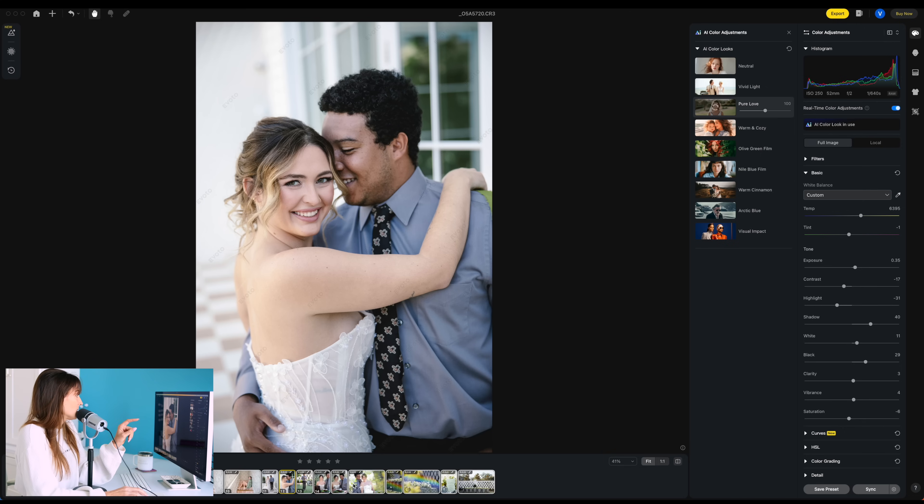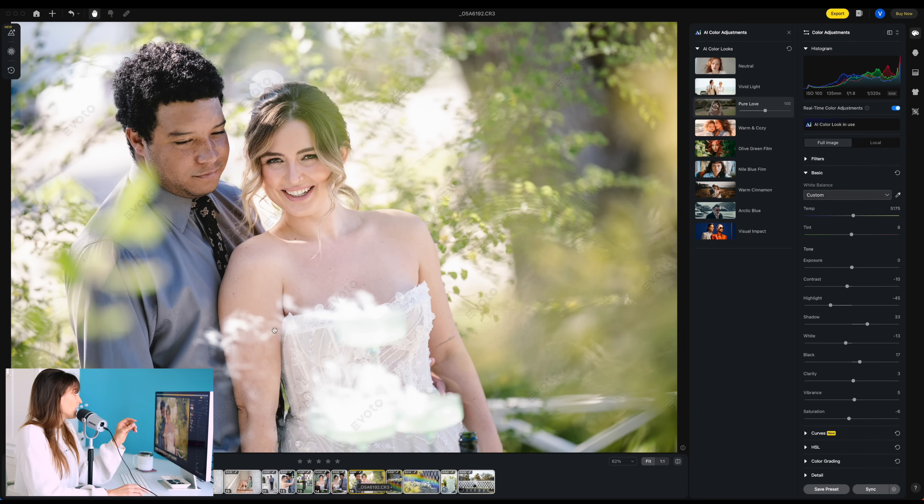But can we just get to the main thing? I have to show you this right here. She looks gorgeous, and we could do her before and after on the whole thing, but she's got a little bit of flyaway hairs. Honestly, not that much — I've definitely had clients with more — but let's just look at these flyaway hairs.